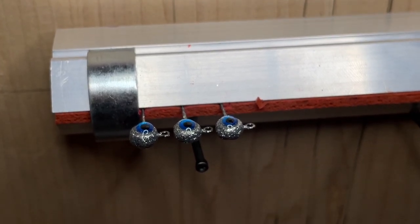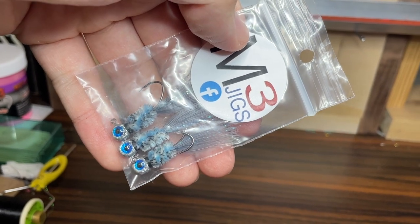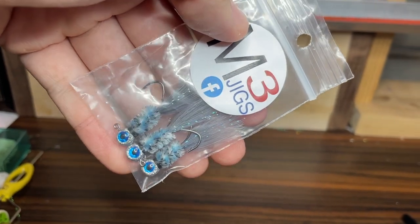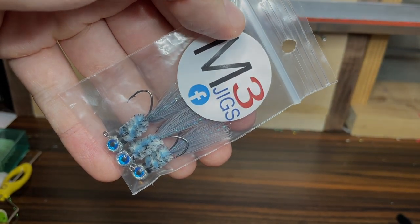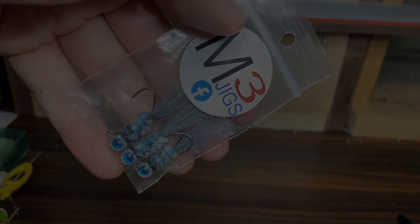So that's it — that's how you put eyes on jig heads. I've had a lot of people asking me how I put eyes on the jigs that I tie, and I wanted to get this tutorial out there for you guys. I hope you all enjoyed, and if you did make sure to like and subscribe and I'll see you all in the next video.